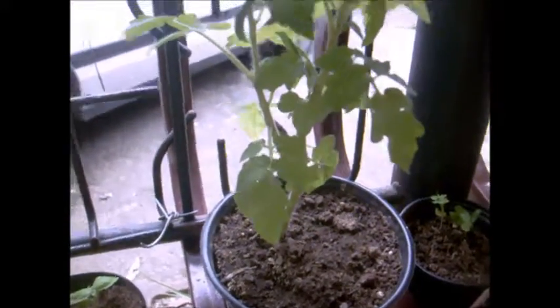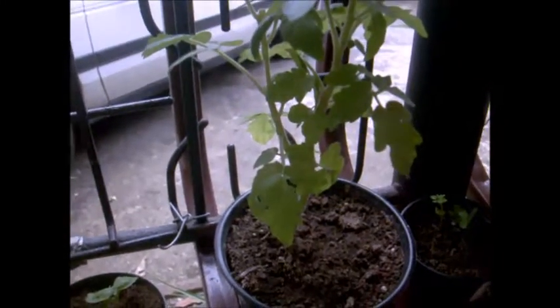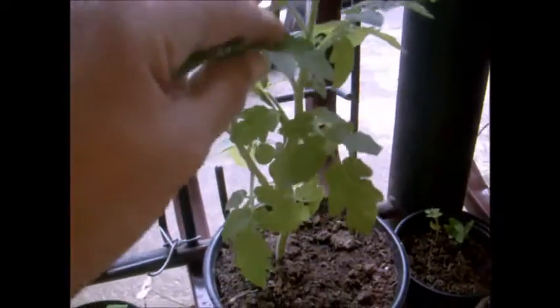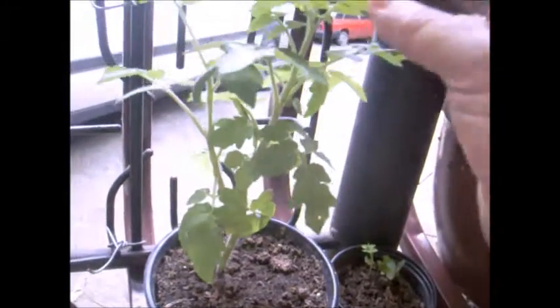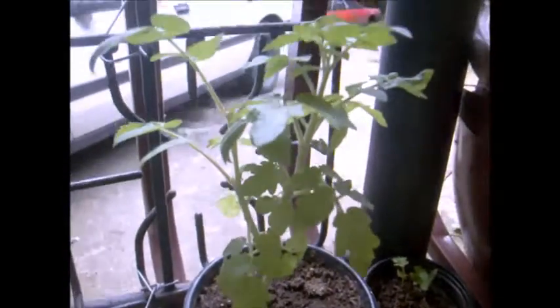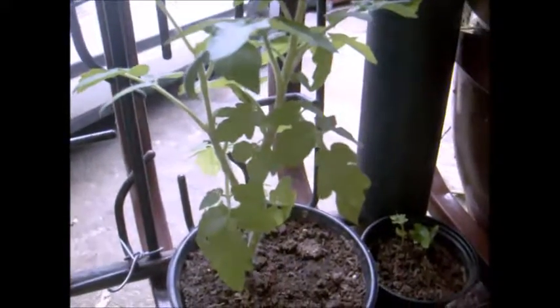I got both of them — the one I cut already has a pepper on it, and the other small one is growing. Now I'm thinking I need to be careful because it's starting to have cherry tomatoes forming. I'm planning to cut this other side too, because I want to give one to my cousin and one to my daughter-in-law.